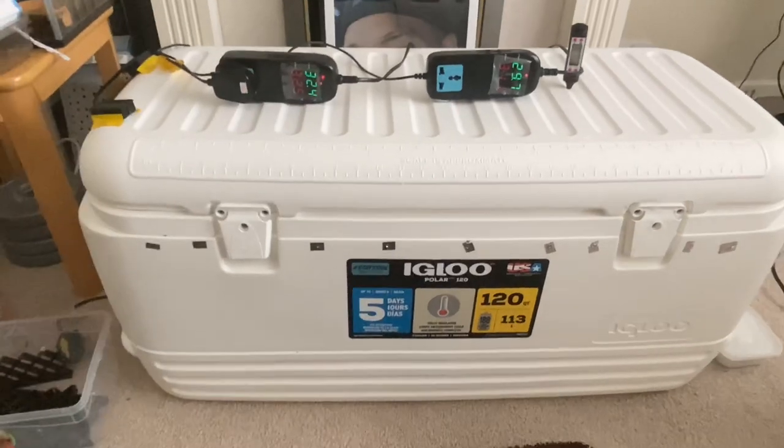I'll talk you through my incubator now. I'm not going to show you the inside because it's getting back up to temperature — the box was obviously a bit cold because I had it out for a little bit. I'll show you the outside and talk you through what's inside. As you would have seen, it's an igloo ice cooler chest.